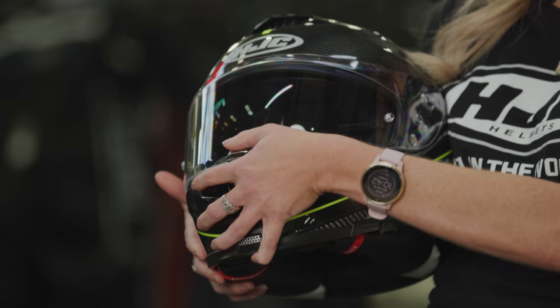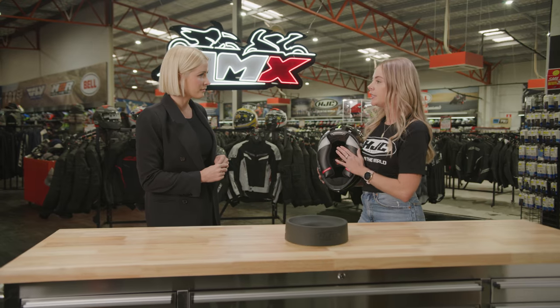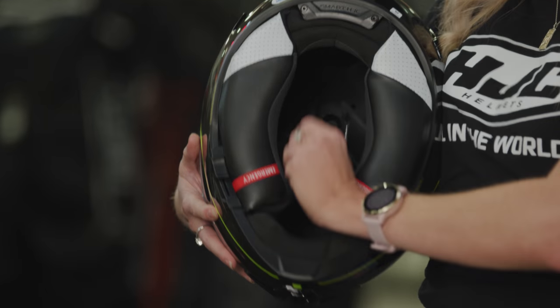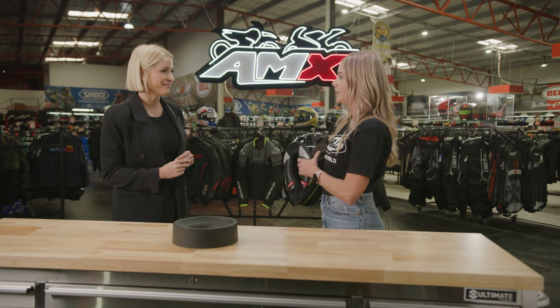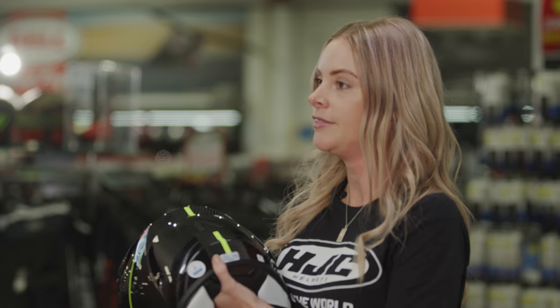Sports touring helmets are also a bit tighter to fit on initially, because they have an extra seal to try and keep noise to a minimum. This helmet is really great at ensuring that with its removable chin vent, which helps keep that snug fit. On a long ride you don't want a lot of outside noise coming into the helmet, and that's why it's such a special design.